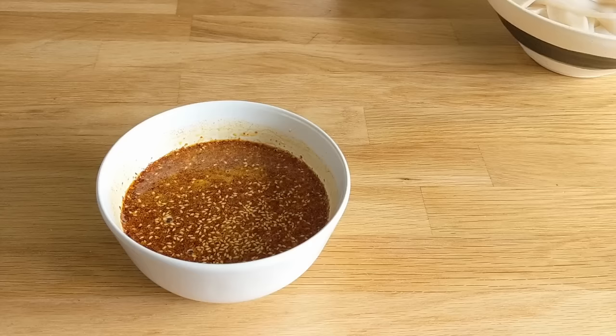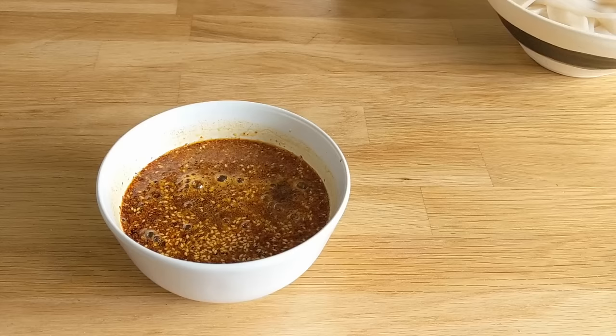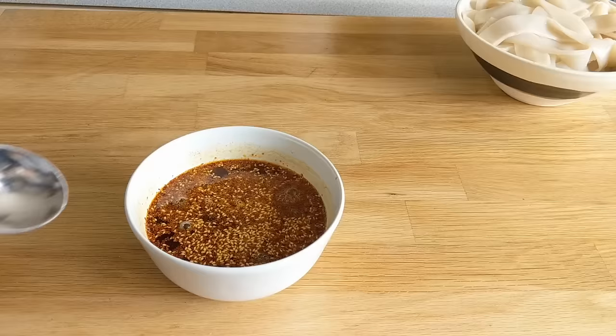I waited about five minutes — it was still crazy hot — and then very carefully added in right around one tablespoon of Chinkiang vinegar. It's just super, super good. Be very, very careful when doing this.